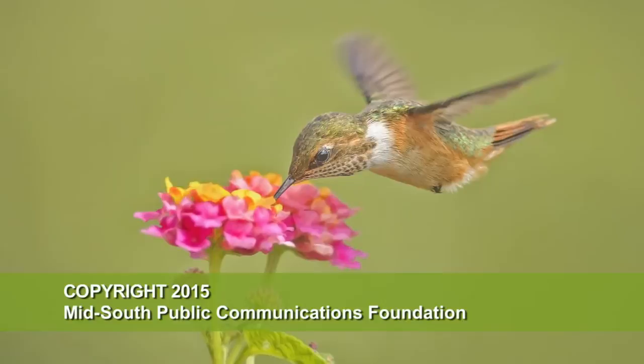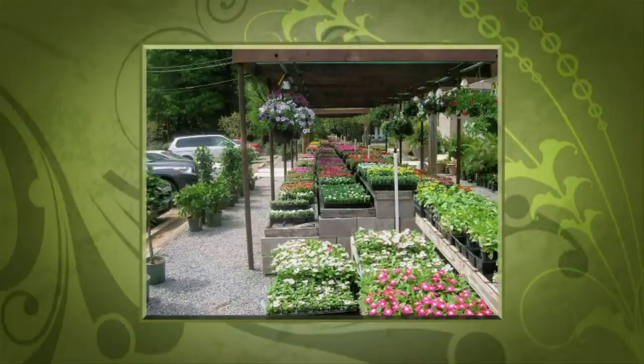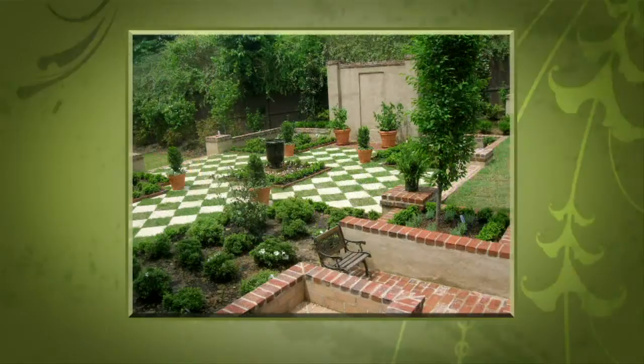Funding for The Family Plot, Gardening in the Mid-South, is provided by Good Winds Landscape and Garden Center in Germantown, since 1943, with seven greenhouses and three acres of plants plus comprehensive landscape services. Also the International Paper Foundation, the WKNO Production Fund, the WKNO Endowment Fund, and by viewers like you. Thank you.